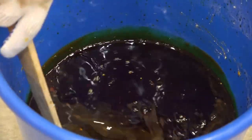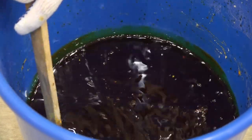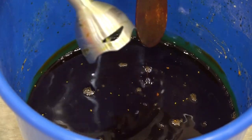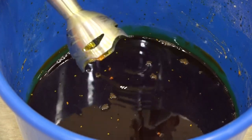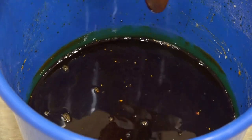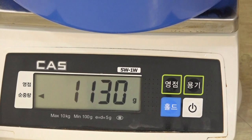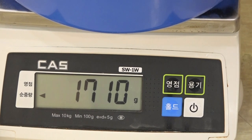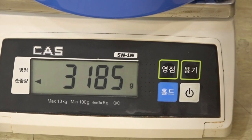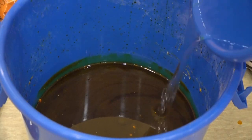Once the initial stage is completed, I will add 3.2 liters of water to finish the whole process. Using a hand blender can save a lot of time after using the wooden stick. Here I am now adding the water.